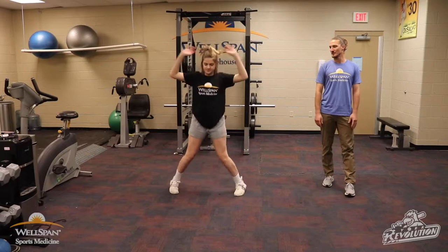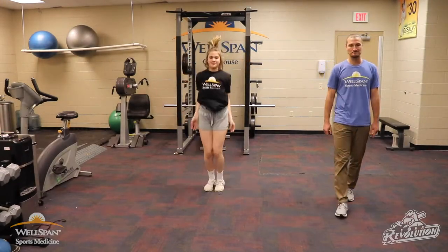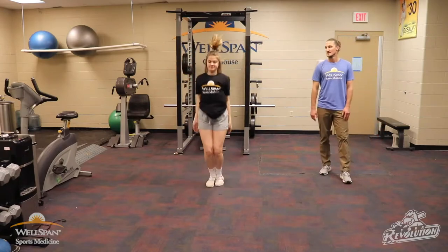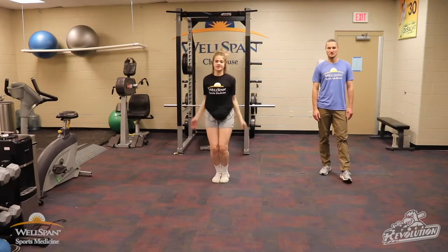Let's go jumping jacks — 30 seconds. Get the blood flowing, get loosened up. 5, 4, 3, 2, 1.